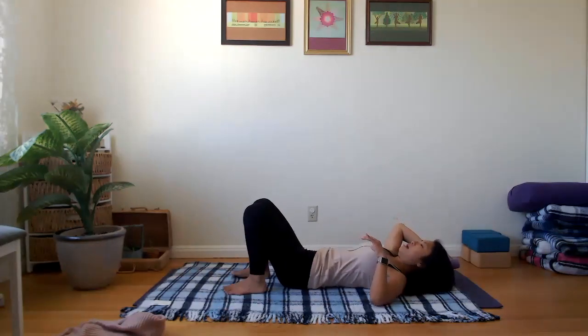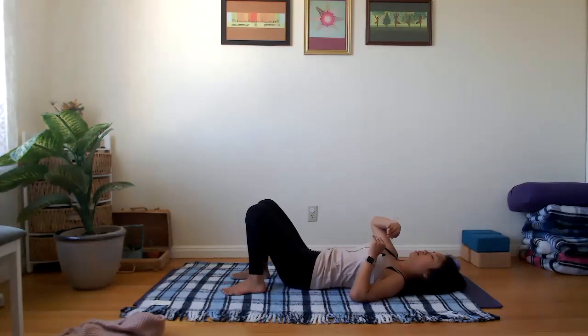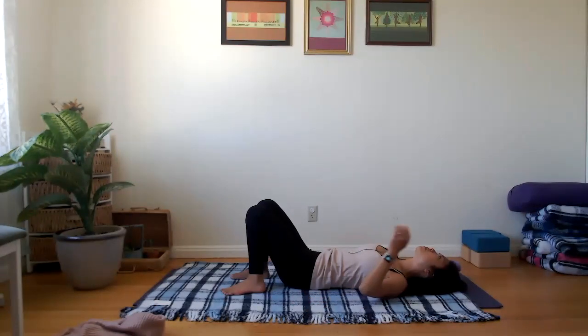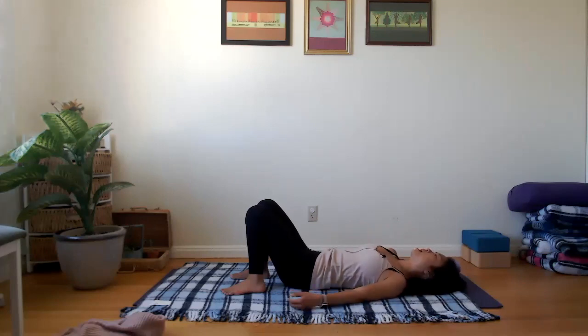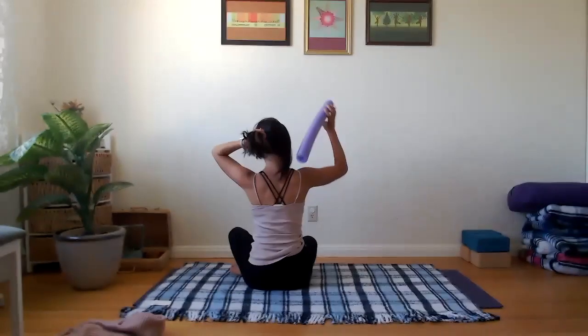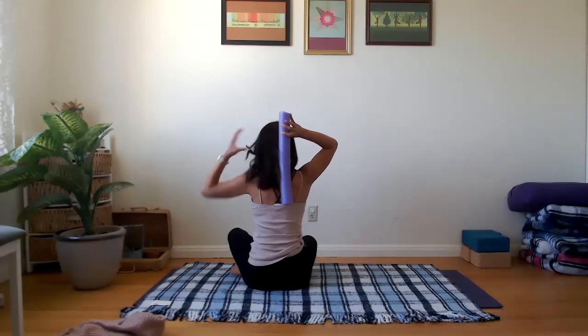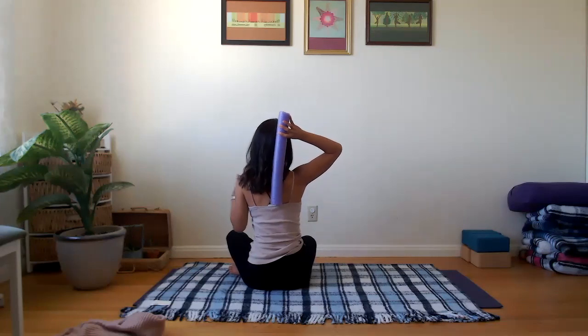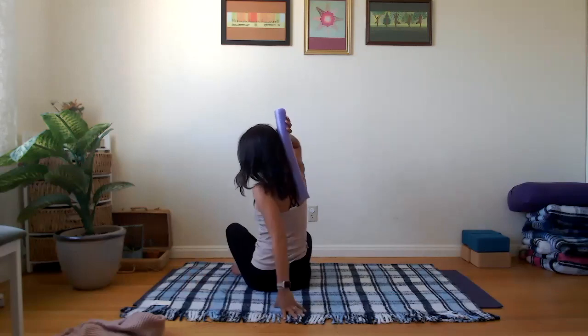Lie down on your back so the noodle goes just down to the bottom tip of your shoulder blade, with your head on the floor. If your chin lifts up as you lie down, place a pillow or blanket underneath your head to keep your neck in neutral alignment. The noodle lines up right inside your right shoulder blade, going down your back to the bottom tip — for ladies, roughly where the bra strap hits.